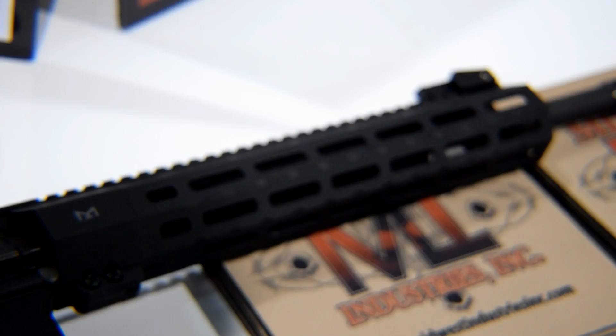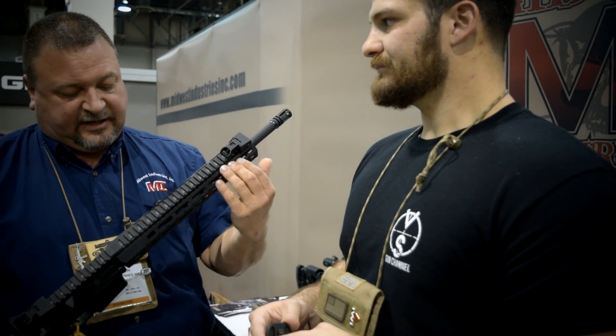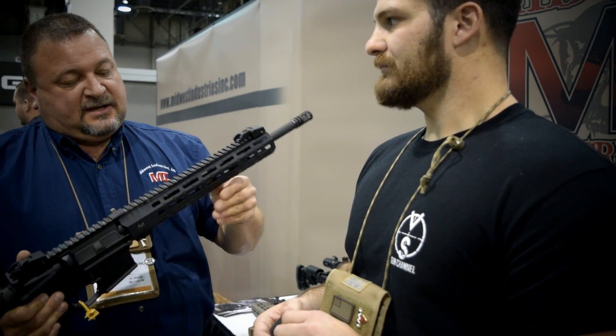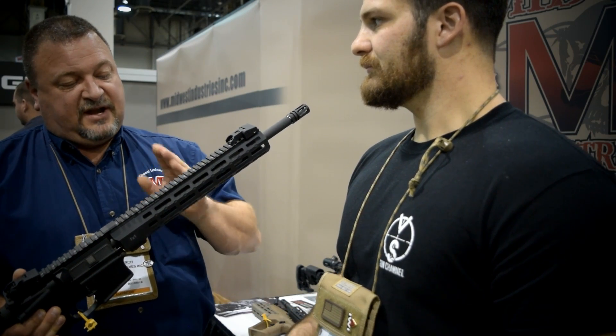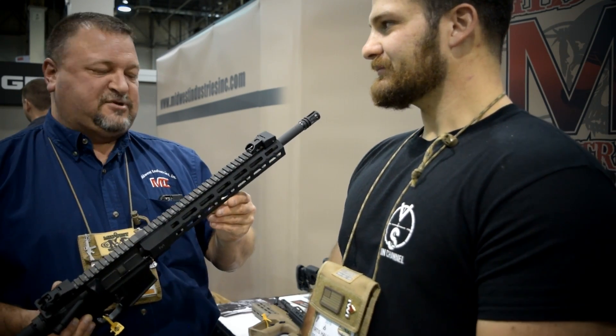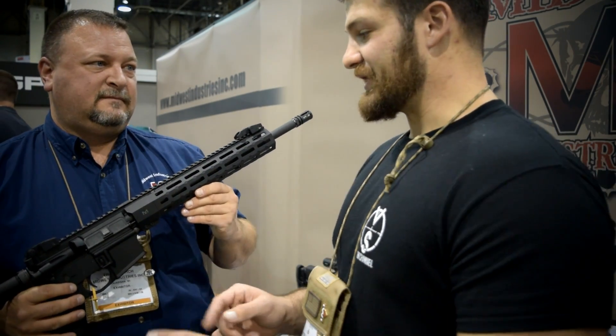This handguard is 6061 hard coat anodized, T-marked, with a torque plate that attaches it with the barrel nut — it's not going anywhere. It's patent pending. The lengths available are 7, 9, 10, 12, 15, and 18 inches. You have all the options of lengths, and it's going to be available in FDE and black.